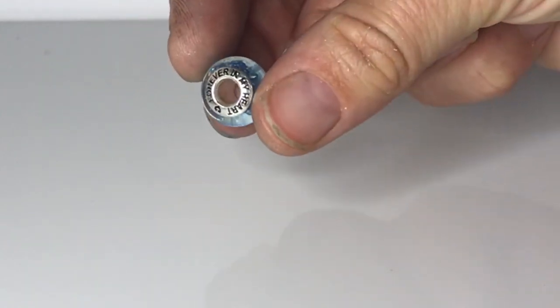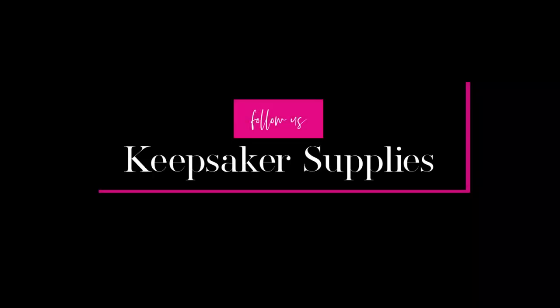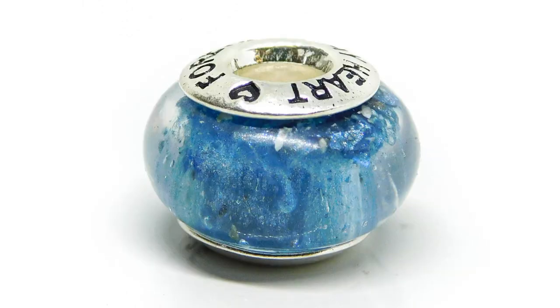Let me know in the comments if you'd like to see more videos like this. I've linked to the blog and all the supplies you'll need down below. Don't forget to subscribe and hit the notifications bell. I've put links to some videos you might like: a cremation ashes heart necklace and a lock of hair charm bead with glue-in inserts. The next two videos planned are a lock of hair ring and a breast milk teardrop necklace using the Milky Mama Magic Dust, a breast milk preservation powder now stocking at Keepsaker Supplies. Now relax and do some crafting.